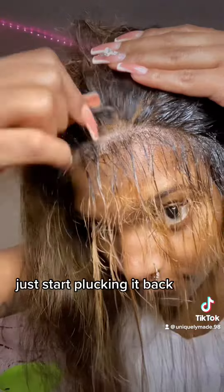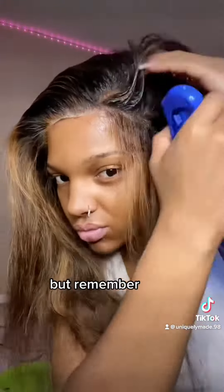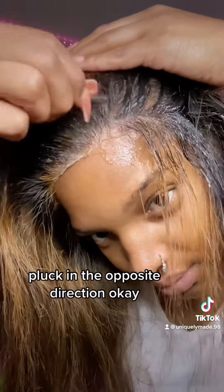Go ahead and start plucking the second row, just plucking it back. I'm going to keep brushing the hair out and plucking each section. Remember: spray, spray, spray till it's nice and juicy, then take the tweezers and pluck in the opposite direction.